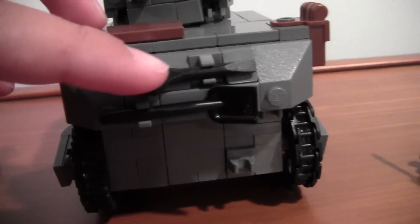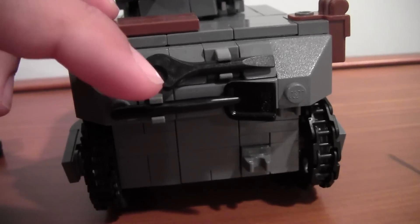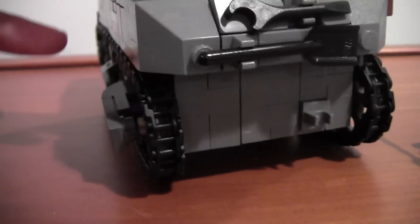The back — we have a wrench, a shovel, and then something can go here. I don't have anything for there yet.